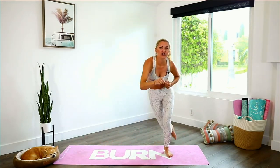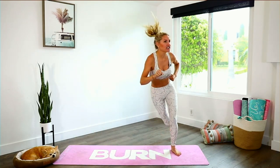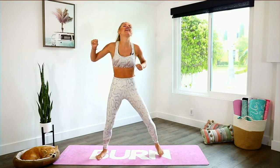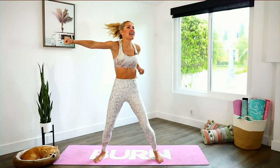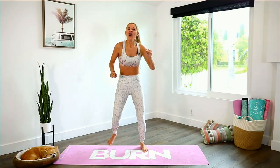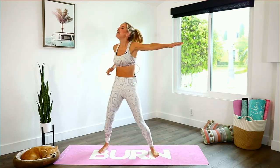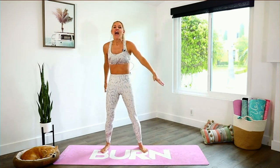Breathe through it everybody. Inhale through your nose, exhale out. Give yourself a smile. Nice big jump, come back to the center, punch in front. Walk forward, walk backwards — lift those arms up. Shake it out everybody. Move your body, shake it up and shake it down to the ground. Open up that chest and release.